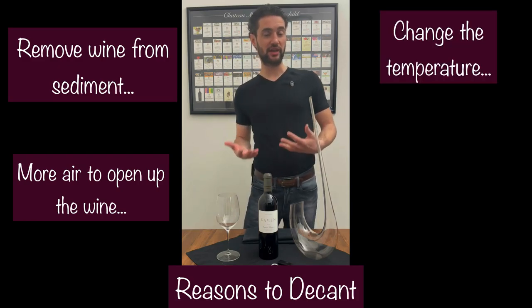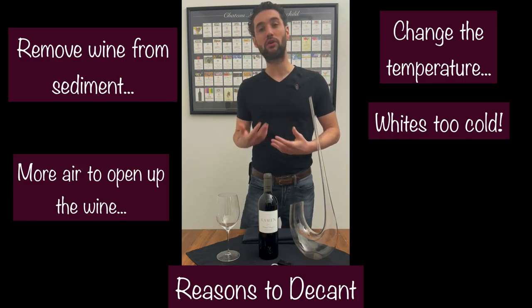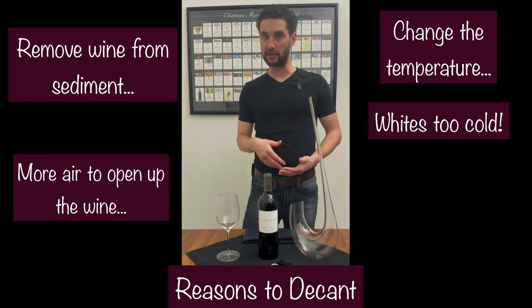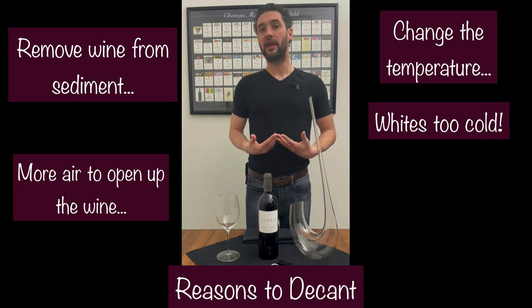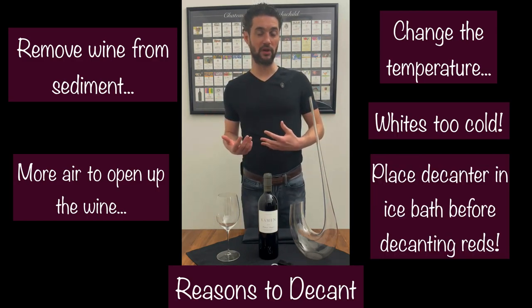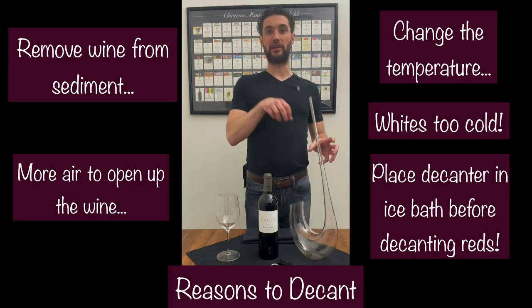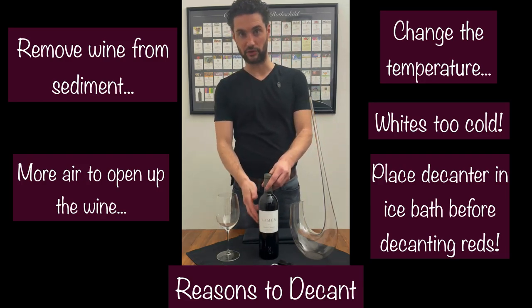You can also change the temperature of wine. Maybe your white wine — yes, I did say white wine — or red wine is too cold. You can decant that and put it on the table; it will help bring up the temperature. And also on the flip side of that, if the red wine is too warm, I could take my decanter and set it in an ice bath and decant the wine into that. That will also help save your label.